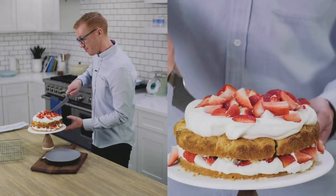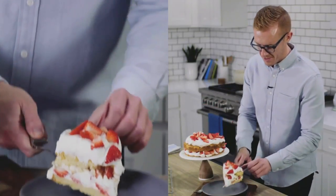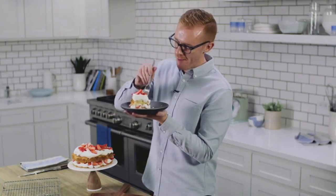I'm going to cut myself a pretty big slice. This tastes just like the strawberry shortcake I remember, but in half the time. It's so good.